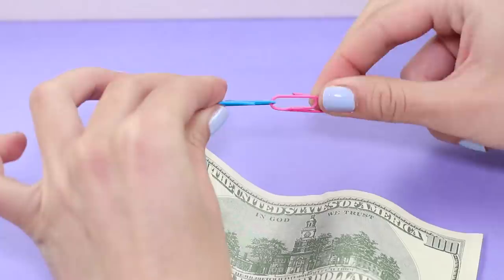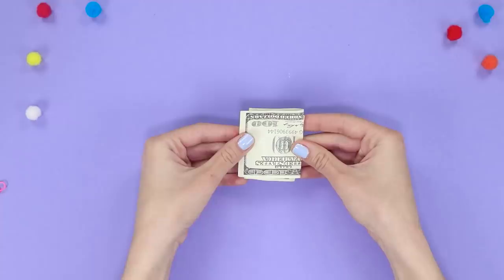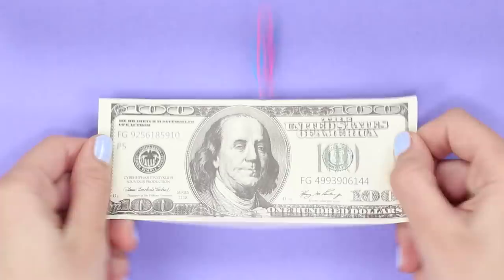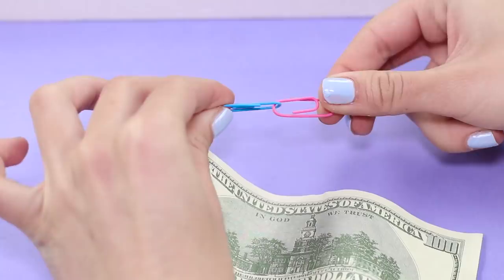Now let's show a simple trick with paper clips. Show the audience an ordinary dollar bill. Fold the bill in three and attach two paper clips on the folds of the banknote. Pull on the bill to unfold it — the paper clips fly off onto the table, forming a two-link chain. This trick works almost automatically. Want to give it a try?